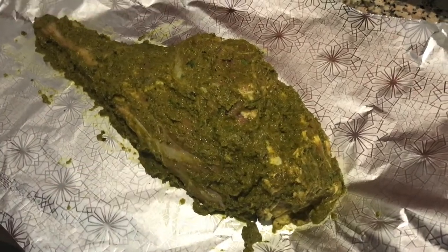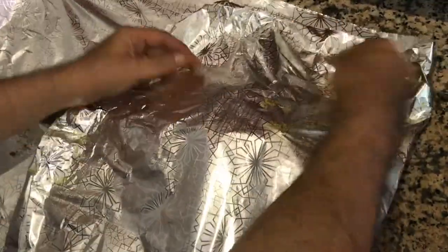We have to put it in the fridge and we have to put it in the foil.